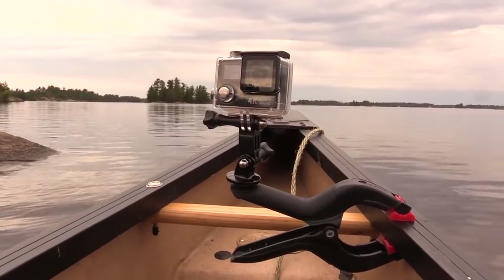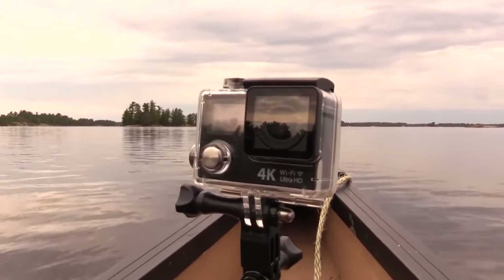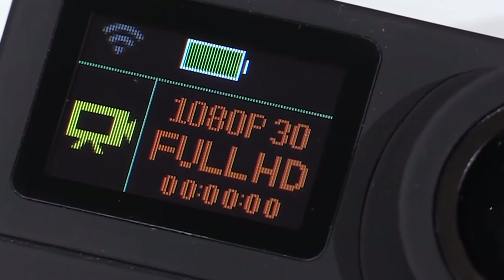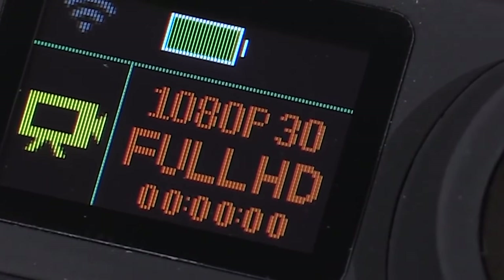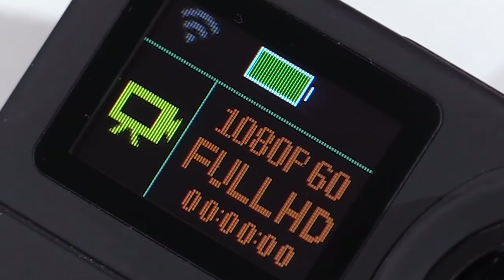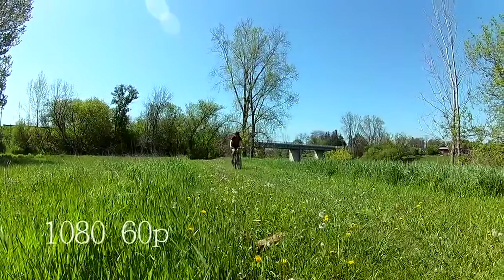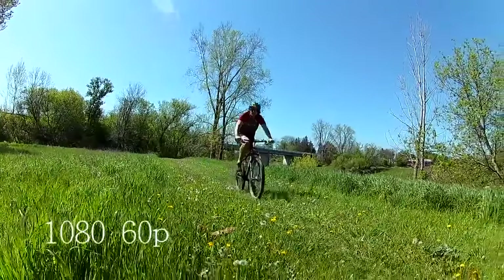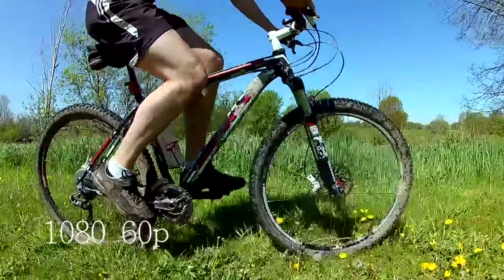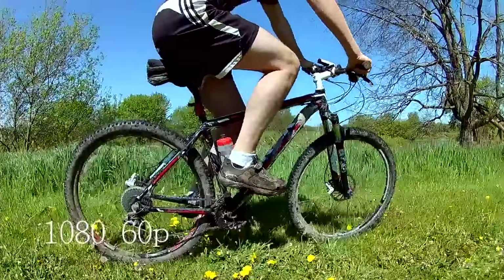The real reason I got this camera was for its 1080 HD capabilities. You can set it for 1080 at 30 frames, which is the standard for high definition, but you can also set it to record at 1080 at 60 frames per second. The higher frame rate is great for shooting fast action and gives you the flexibility of creating some impressive slow motion effects when editing your video.